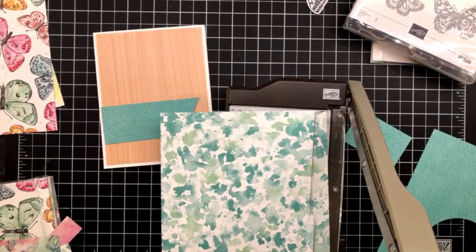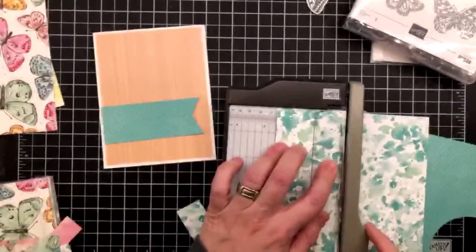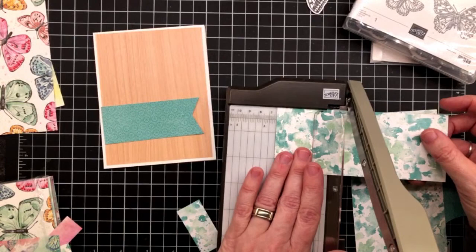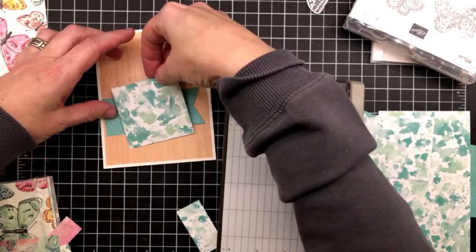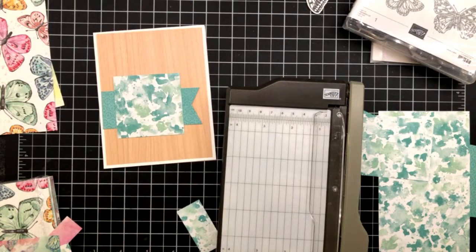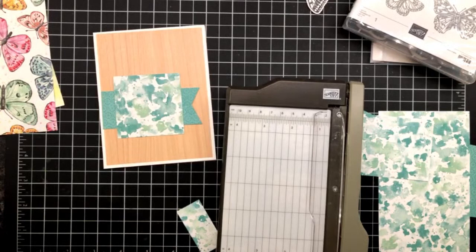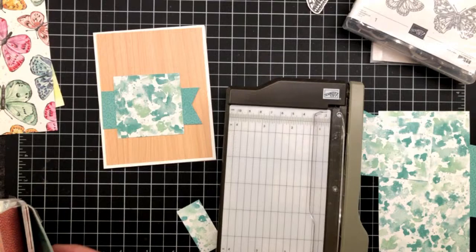Paper always distracts me. Two and a half by two and a half. That guy's gonna go in just like that - I'm liking it. Now the next thing I need is three-quarters of an inch by four. If you're just joining us, I'm literally just pulling stuff out. I found a card sketch, I like it, it's cute. I'm just trying to find my bits to put in with it.